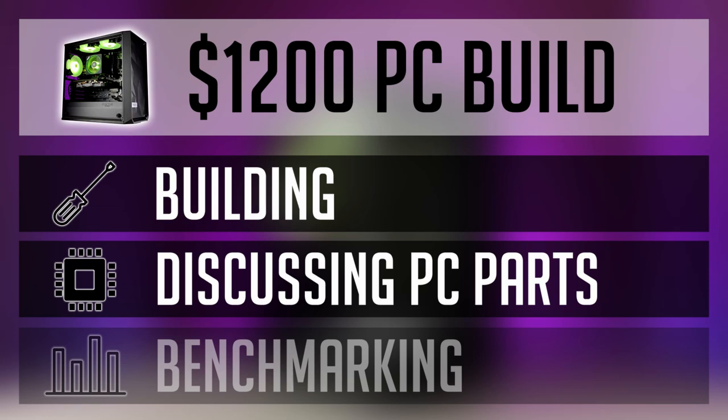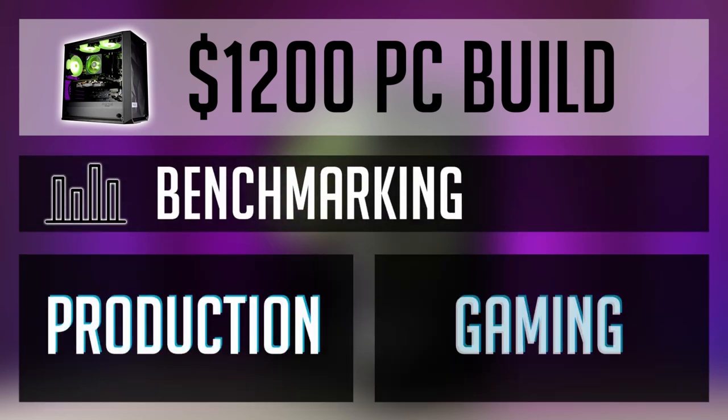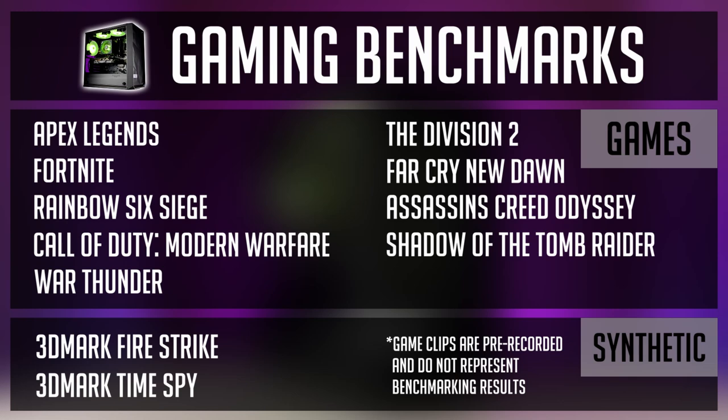I hope you enjoyed that part, and now let's have a look at benchmarks. I've tested this build in Blender, V-Ray, and a few other CPU-heavy benchmarks, as well as some games like Apex Legends and Shadow of the Tomb Raider. I will run through all of these benchmarks quite quickly, so feel free to pause if needed.